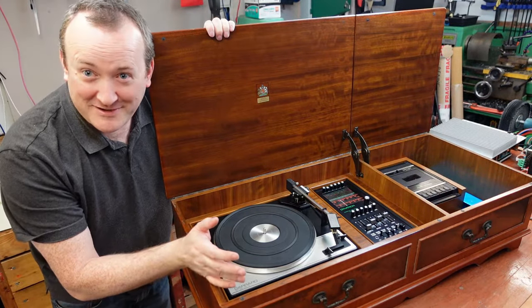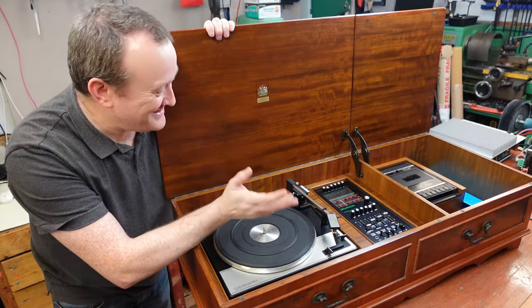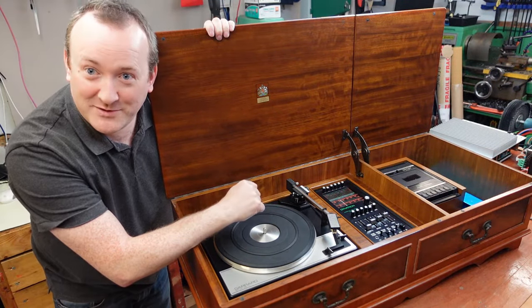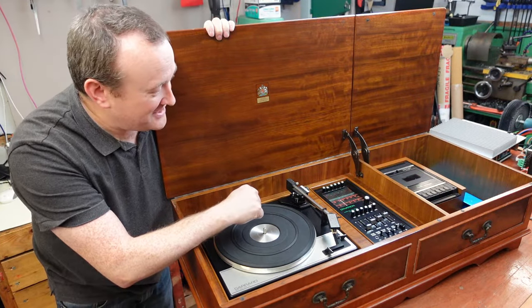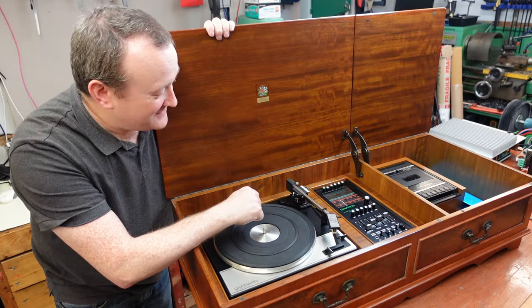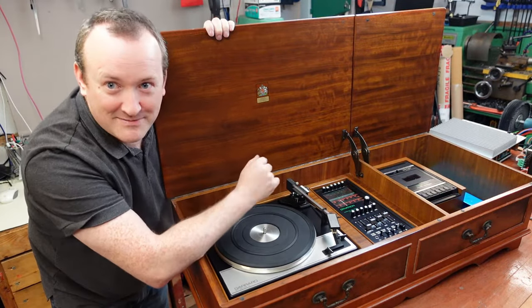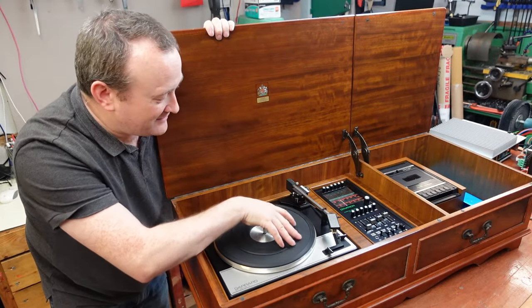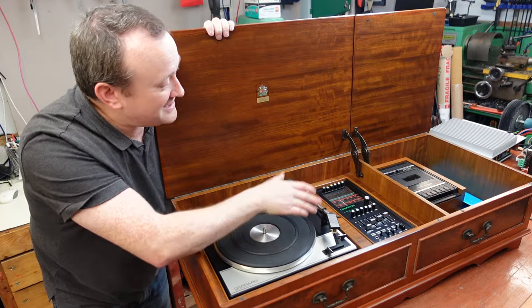The owner doesn't want anything done to it cosmetically. One of the output channels doesn't work, so it only has a left or a right. So it needs a good service. Definitely this problem is going to be in the amplifier tuner unit - that's going to be stripped down and repaired. I'll give the record player a going over, just make sure that's in good condition, and same with the cassette player.